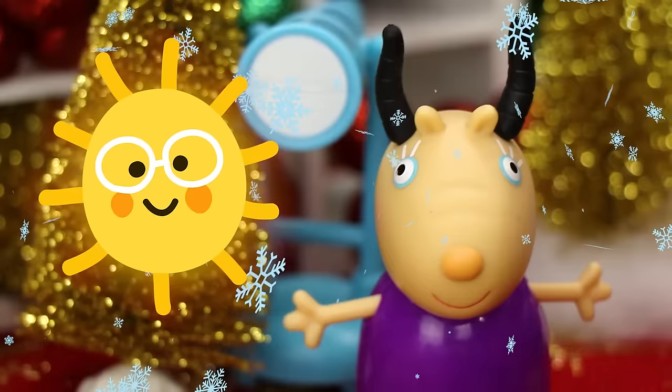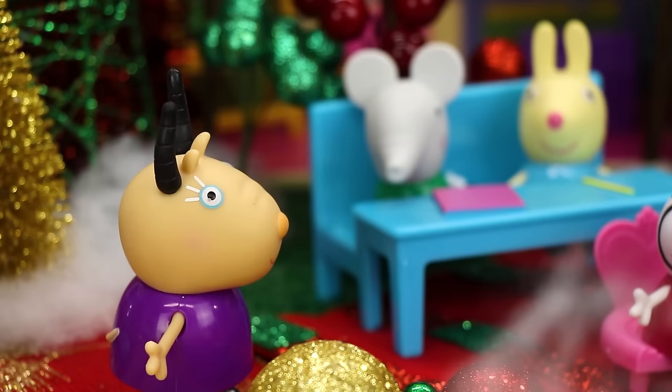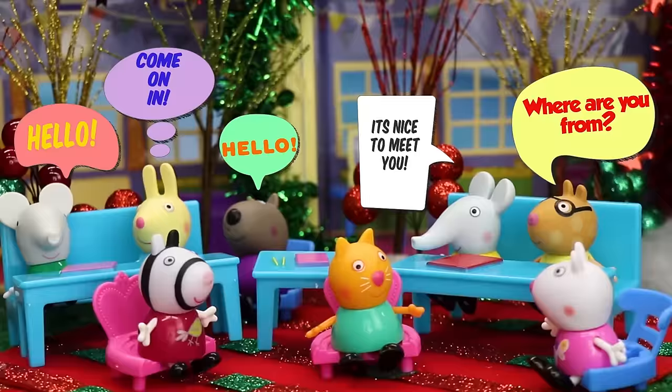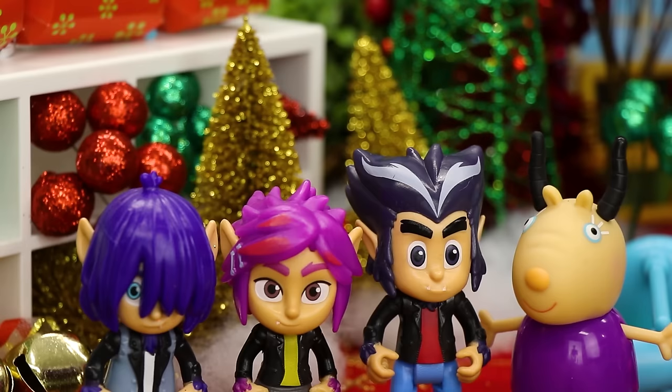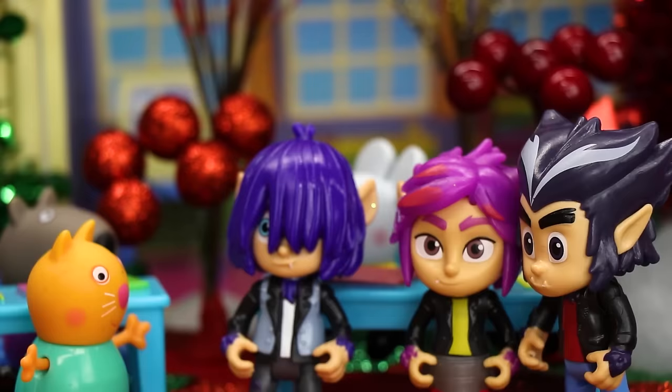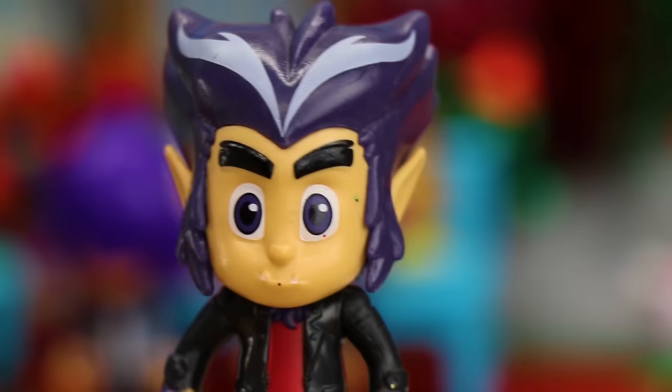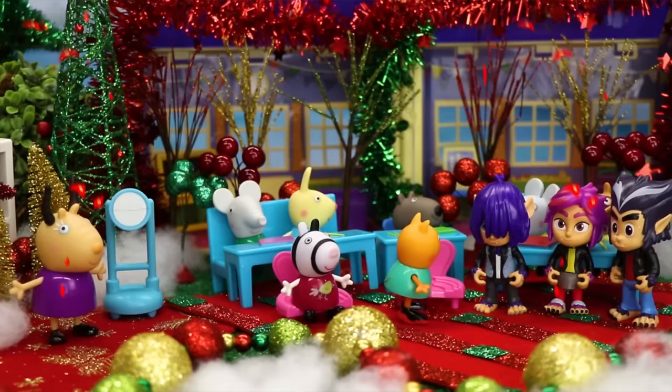Good morning everyone! Today we have three new students joining our class — they are the Wolfie kids! Please welcome Harold and Kevin! Hello! Come on in, welcome to your class! Please take a seat! We would rather stand! Are you guys wolves? No, we're werewolves!